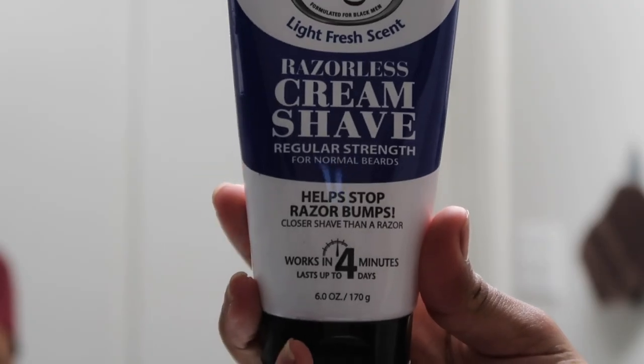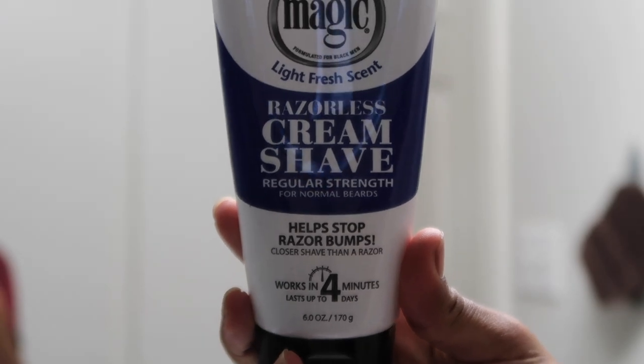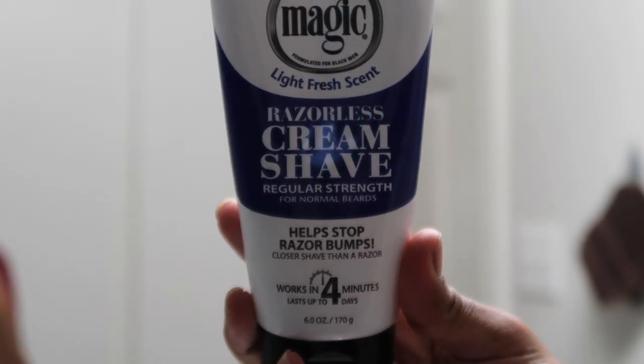Okay lovely people, after setting the mood, it is time for me to do my eyebrows. I'm going to be using this razorless shave cream — thanks to my friend for putting me on. I didn't really like how my eyebrows turned out, but you know, it's still part of the process, so I'm still going to put it in the video. I've done this plenty of times, so you can really figure out how to do it.